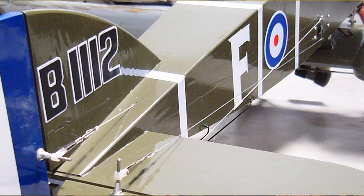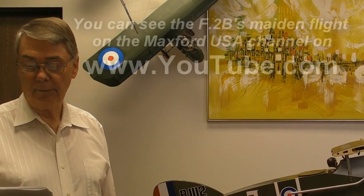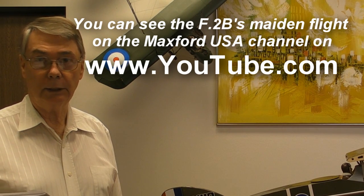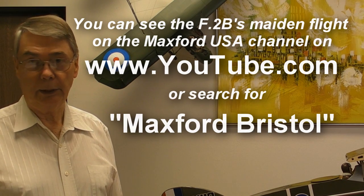The elevator servos, as you can see, are side-mounted with pull-pull cables for a great sport-scale look. Like the original, the fuselage is suspended between the top and bottom wings. If you'd like to see the F-2B's maiden flight, go to Maxford USA's YouTube channel, or simply search for 'Maxford Bristol' on YouTube and you'll be able to see our Bristol F-2B in flight.